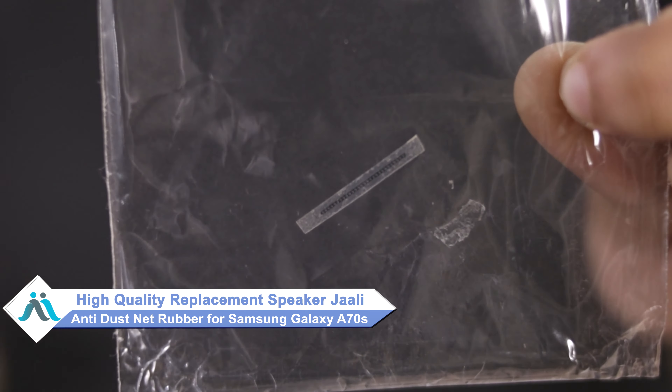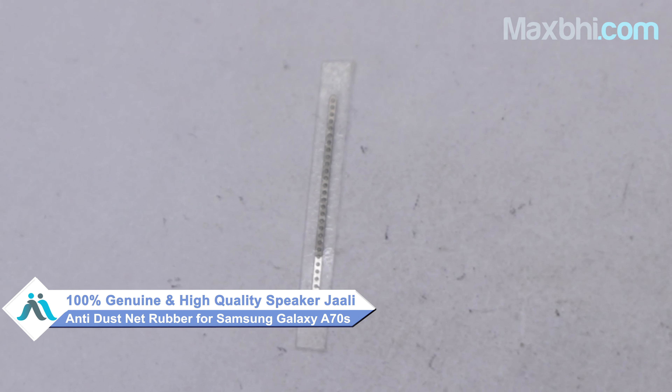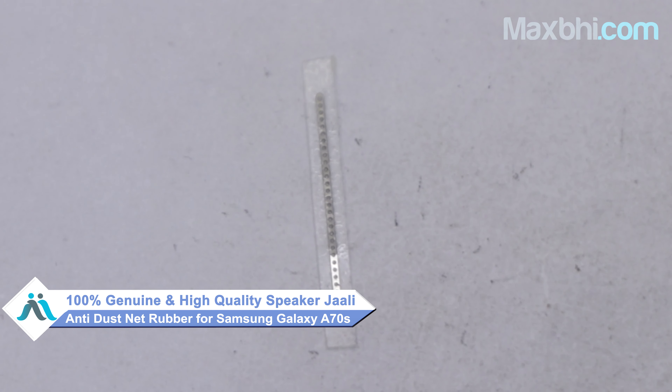Don't worry. You can now buy high-quality replacement speaker jali anti-dust net rubber for your Samsung Galaxy A70s at a very affordable price from Maxp.com, and can fix your phone yourself at home or get it repaired by any professional very easily. Our website Maxp.com has a Samsung Galaxy A70s speaker jali anti-dust net rubber — a 100% genuine quality product which works similar to your original product with a perfect fit for Samsung Galaxy A70s.